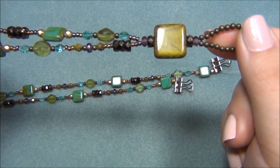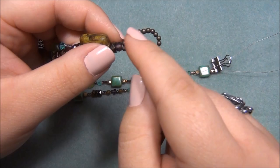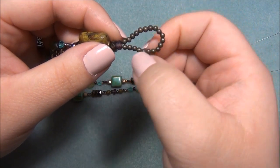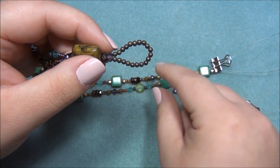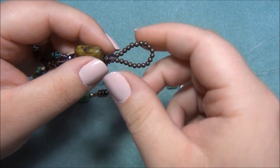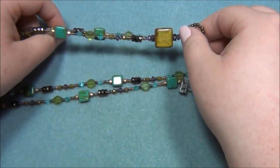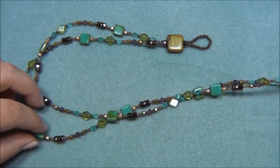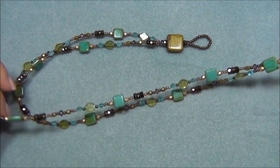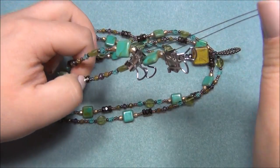Go ahead and string all your beads just like this. Make sure you have 20 metal beads in the loop — I originally had the loop bigger but those beads slipped through too easily, so 20 metal beads is the right amount. Once all your beads are strung, I'll show you how to finish off the lariat using crimps.